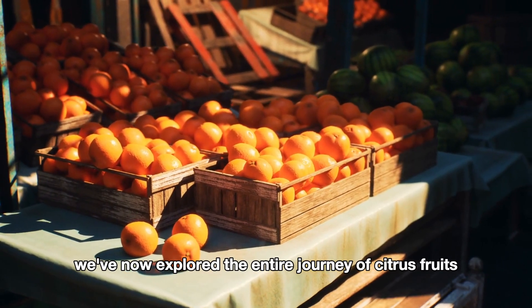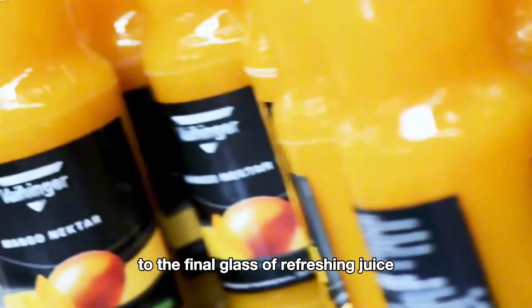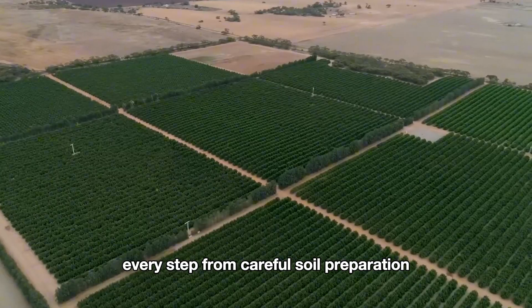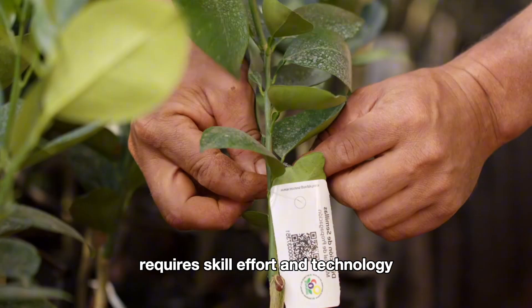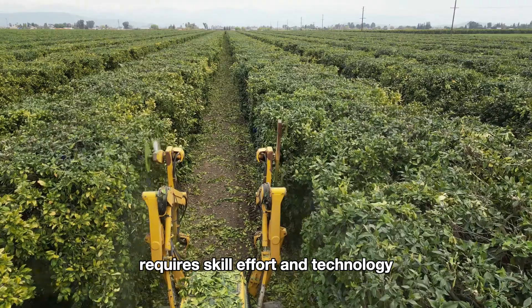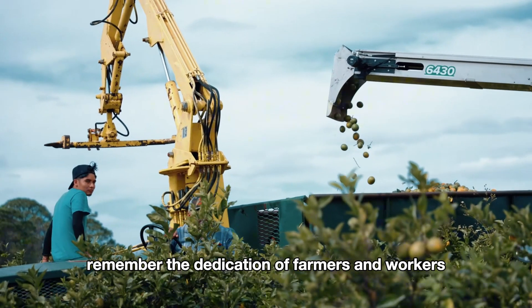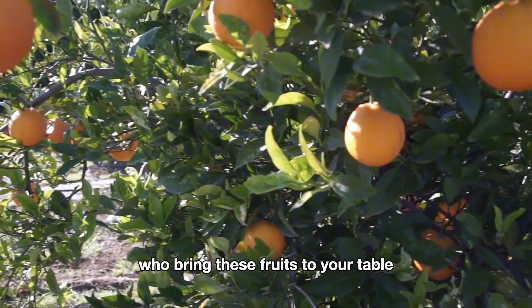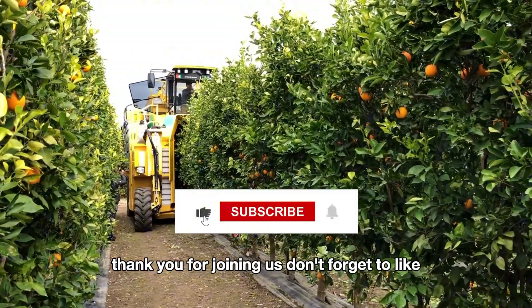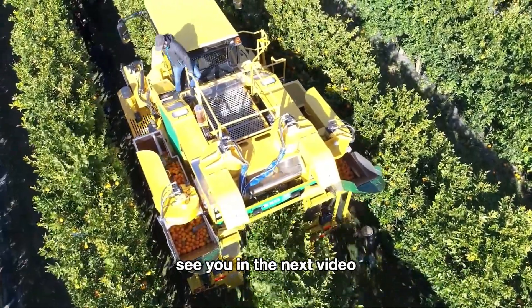We've now explored the entire journey of citrus fruits, from sunlit orchards to the final glass of refreshing juice. Every step — from careful soil preparation to meticulous harvesting and processing — requires skill, effort, and technology. So next time you sip your orange juice, remember the dedication of farmers and workers who bring these fruits to your table. Thank you for joining us — don't forget to like, comment, and subscribe for more agricultural insights. See you in the next video.